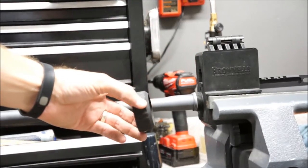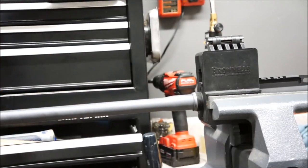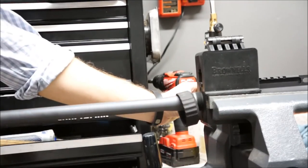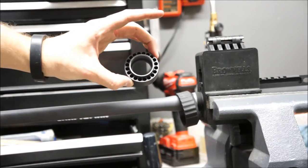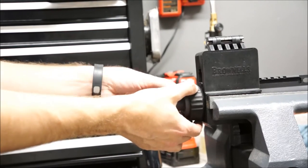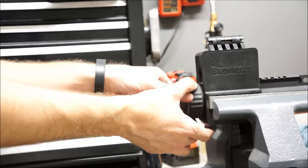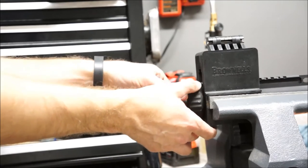Take this little collar that holds the Knights rail on and slide that back. Then grab the barrel nut, which has a bunch of different holes in it — we have to get one of these holes lined up with the gas tube hole in the top of the receiver. Slide that on as well and start threading it on by hand until hand tight, then grab the AR wrench and torque it down the rest of the way.